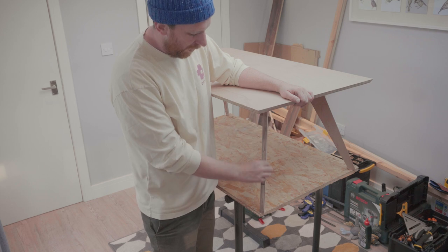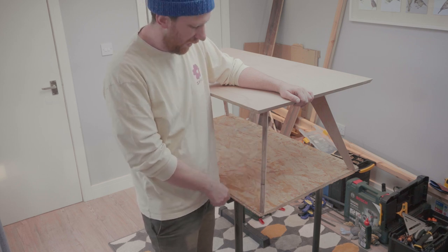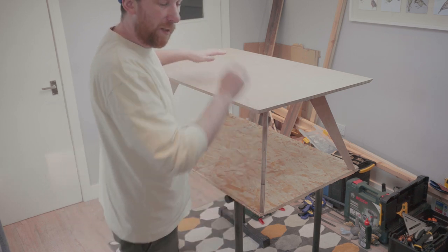I think I'm going to add a round-over edge on these legs — they look a little bit like a GCSE art and design project — but apart from that I think we're ready for sanding and finishing.